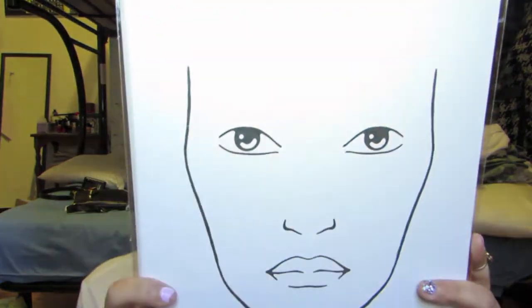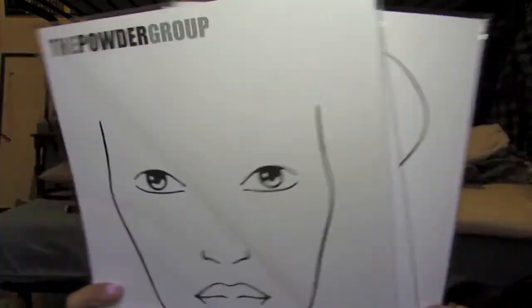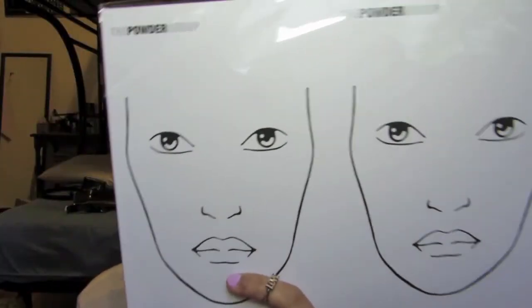Oh wait, I lied — the last thing I got was from a company called The Powder Group, and I just got some face charts. I'm so excited! It was 3 packs for $20, and each pack has 10 face charts. I got 2 packs of the full face ones and 1 pack of the dual face ones, so 30 charts total. I'm really excited to try these out because you can try new looks on them and it gives you a better understanding of how to apply makeup on other people. You have to know your way around a face, and I'm going to be practicing looks on these and then hopefully applying them to my own skin.